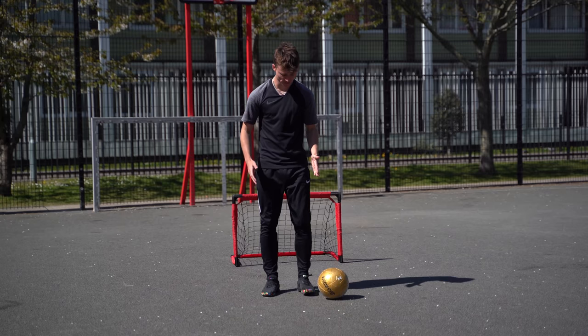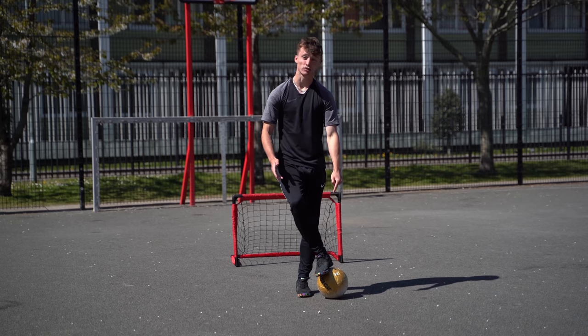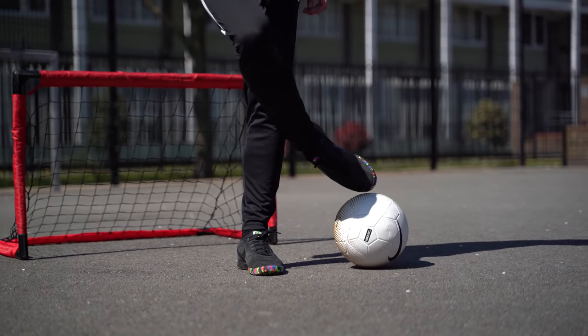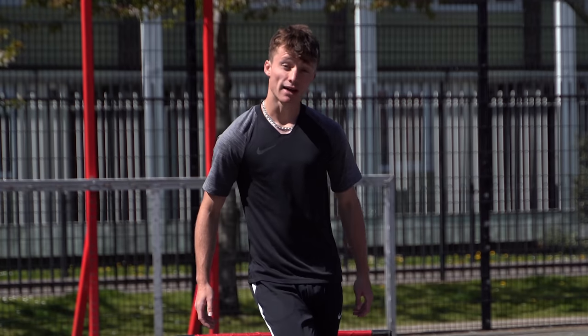With your strong foot — I'm right-footed — we're going to put it across the front of our body and onto the ball like so. What we're going to do is move the ball from the sole of our foot to the back of our toe, just like so. It's a two-touch motion and we're going to do this across the front of our weak foot. So I'm right-footed, I'm doing it on my left-hand side.